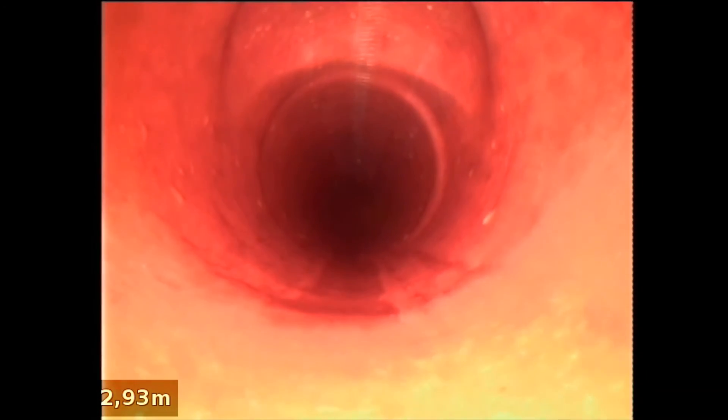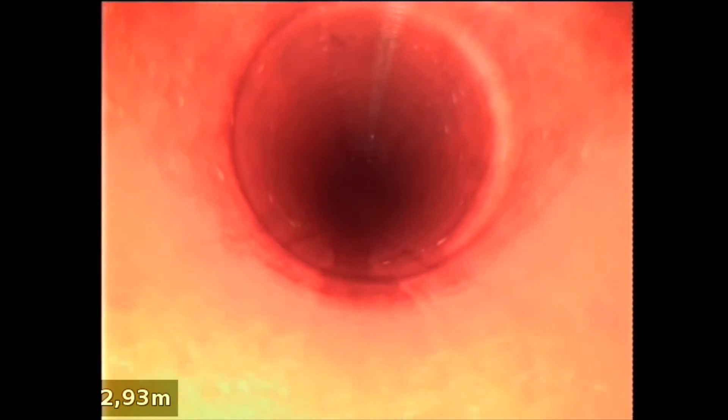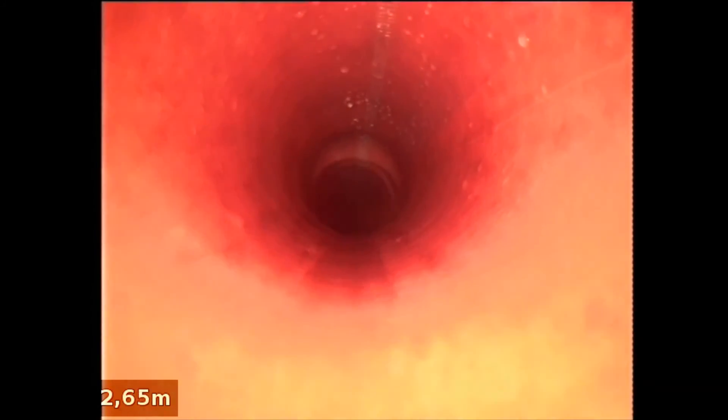It's really nice — the seams on top of the drain, nice finish.